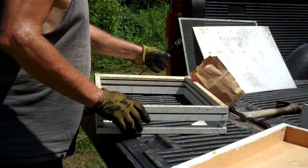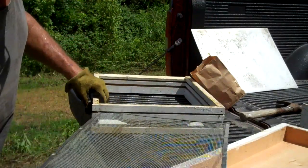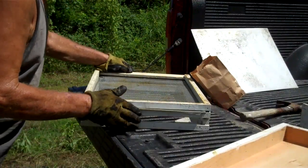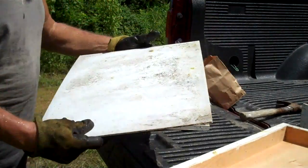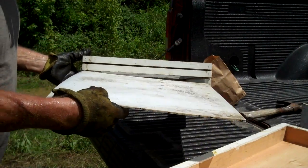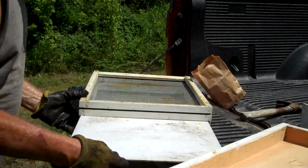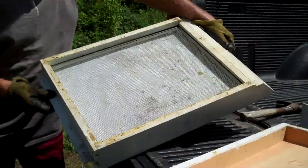Here's the screen that slides in the top compartment, like so. Now this corrugated plastic slides down in the bottom compartment, like so.